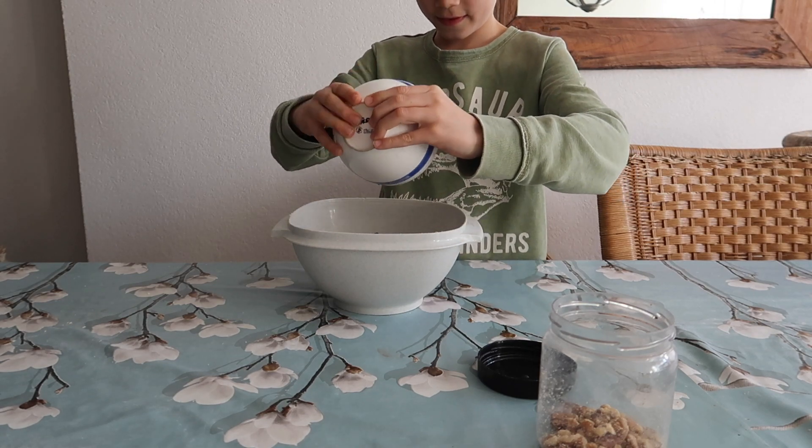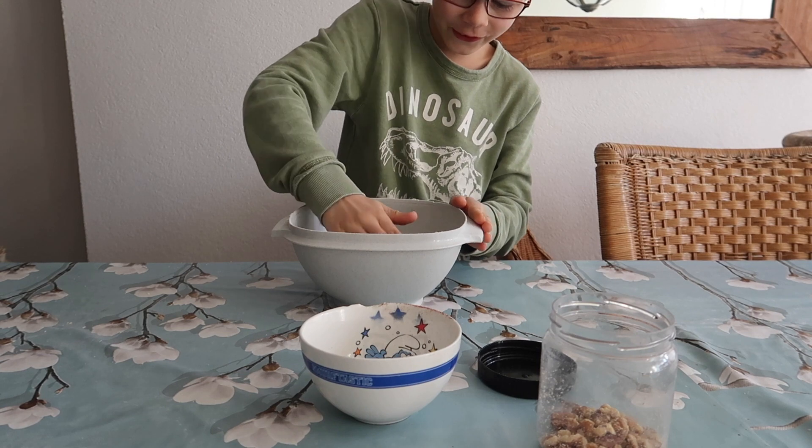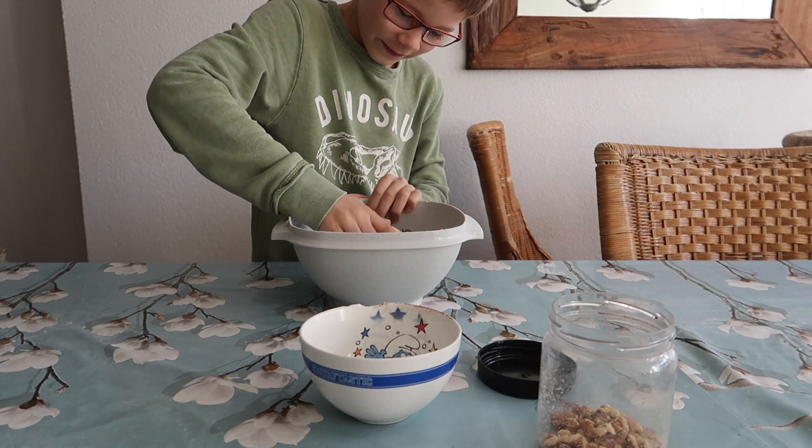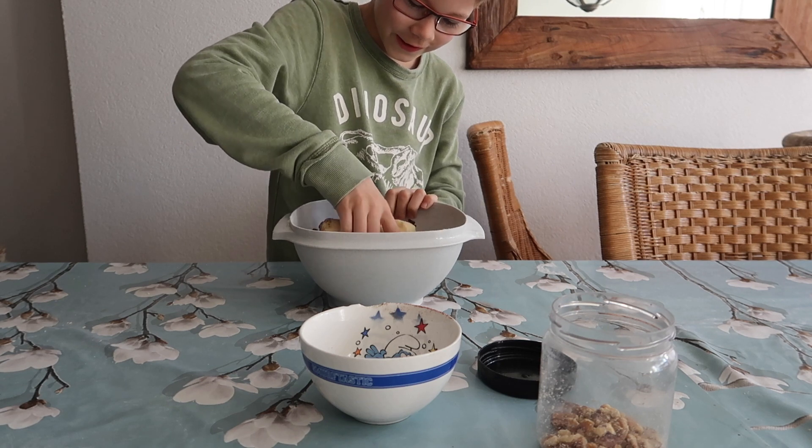Dan voeg je de chocolade erbij. Oh, dat is best moeilijk. Zo, we stukken vol chocola.